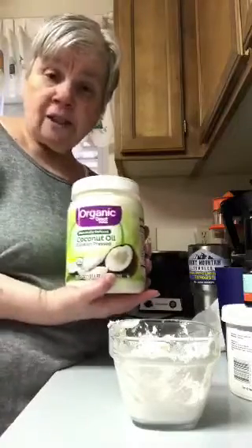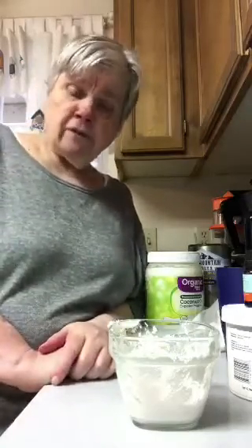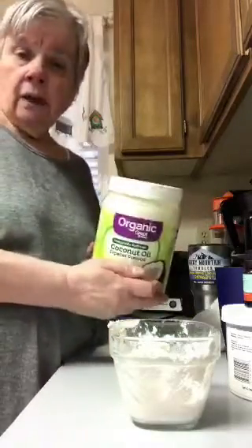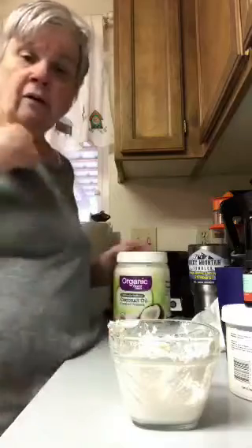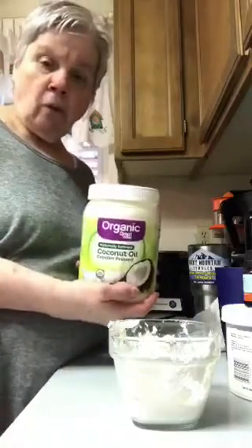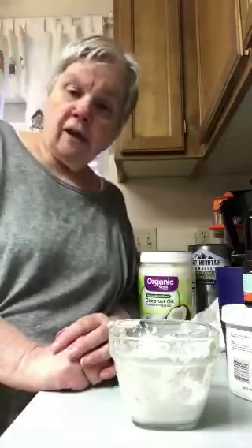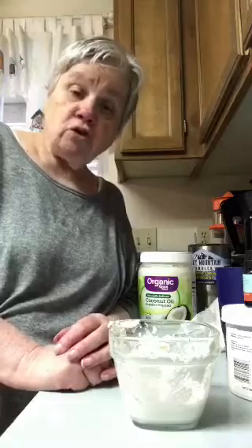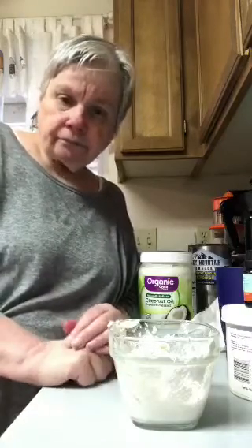Coconut oil is the main ingredient and it has great health benefits. I use coconut oil for almost everything — I'd rather use it than olive oil or any other oil because it's so much better for you. This is organic and that's going to make it good. It's readily available — I bought it at Walmart, but other places carry it too. Just buy the biggest can you can find because if you make enough toothpaste or use it in your cooking, you're going to need plenty of it.